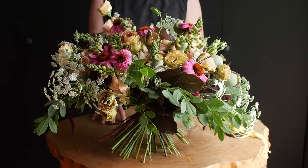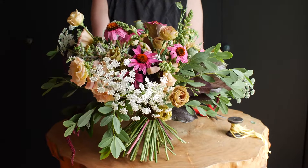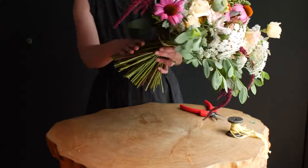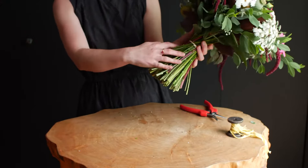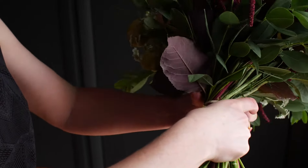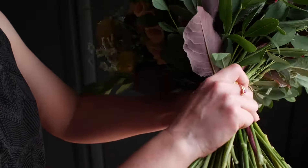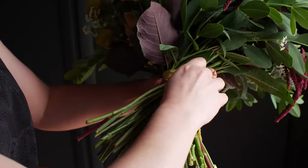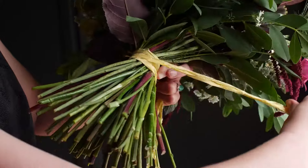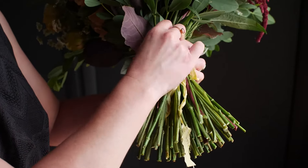If this is going to go onto a table, go ahead and put it in a vase of clean water. If you plan on using this for an event or a gift, at this point you would want to wrap it in some ribbon. Make sure that you cover your rubber band when you do that. I start above my rubber band because we want to cover that up so nobody can see it. I go down with the ribbon and then back up. I like to tie it in a knot, but you can do a bow if you like.